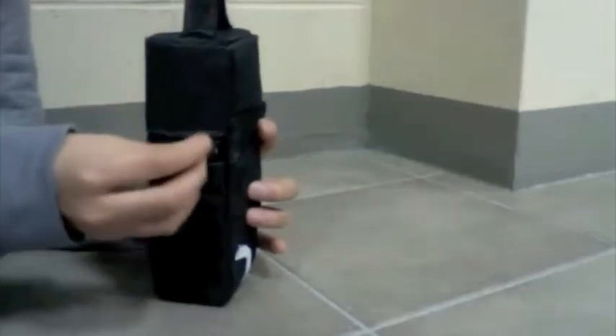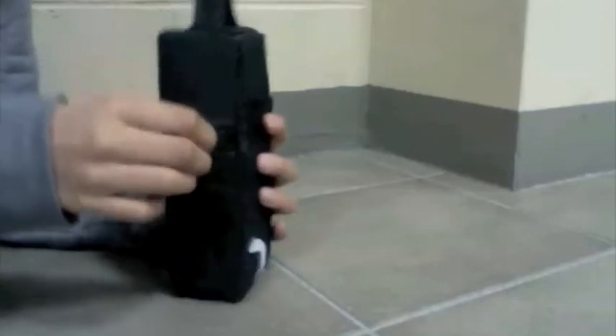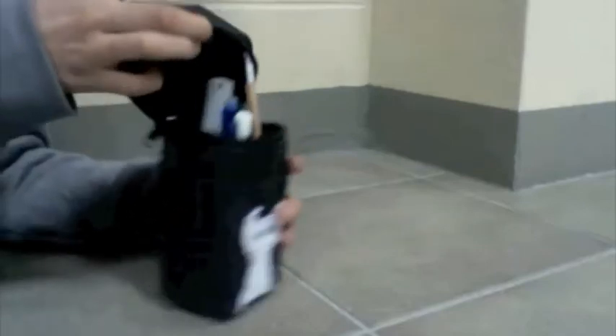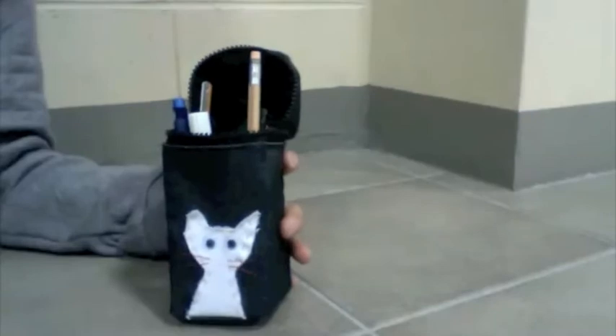I'll show you how you open it. You use a zipper from the side, which is right here. It's easy to open because you can just drag it across the pencil case, and if you open it, here's some pencils and stationery.